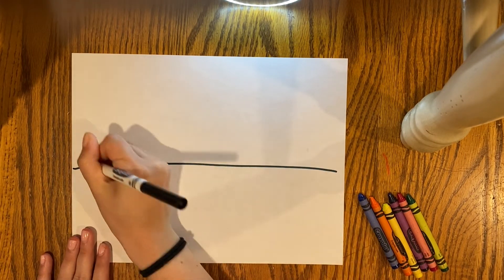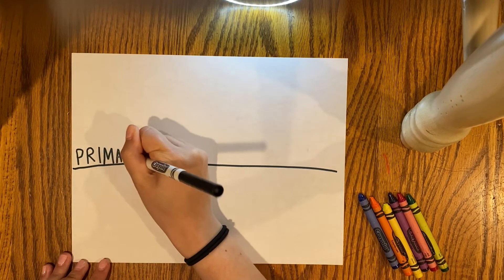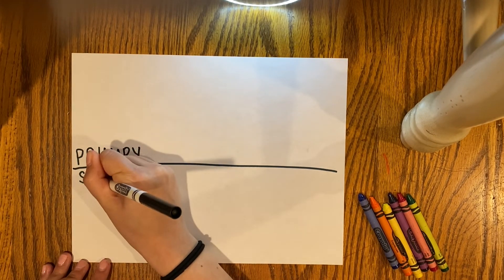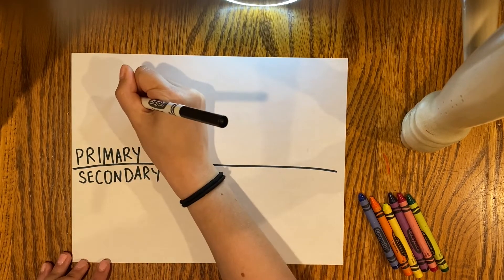So let's get started on today's project. Today we are going to be drawing emojis. We're going to look at the colors of all the different emojis there are, so you're going to divide your paper up into primary colors and secondary colors.